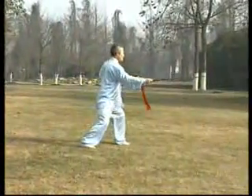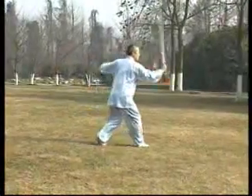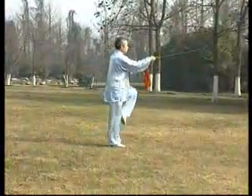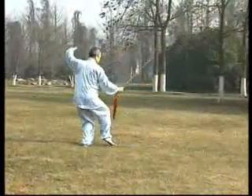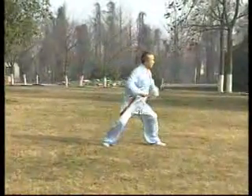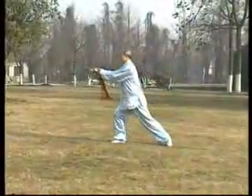三十二式太極劍內容包括十三種劍法，即是點劍、刺劍、手劍、代劍、批劍、抽劍、撩劍、難劍、掛劍、指劍、拖劍、擊劍、沒劍。